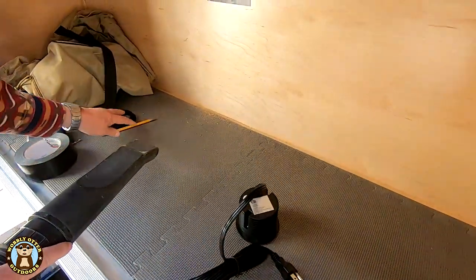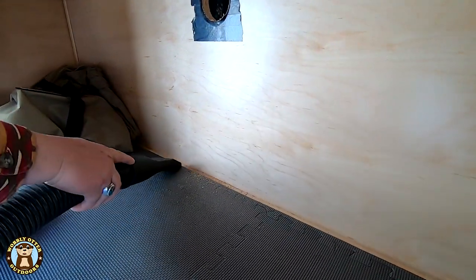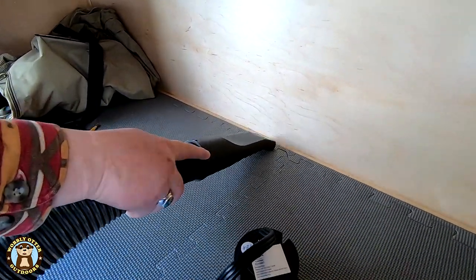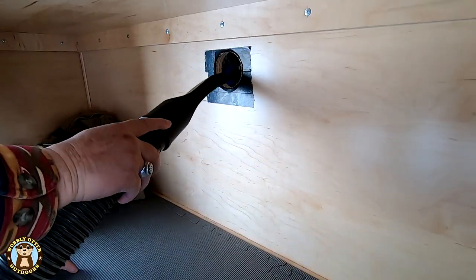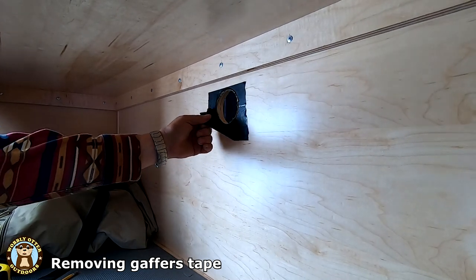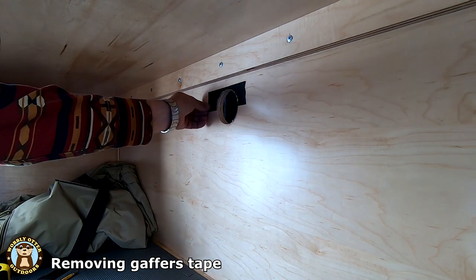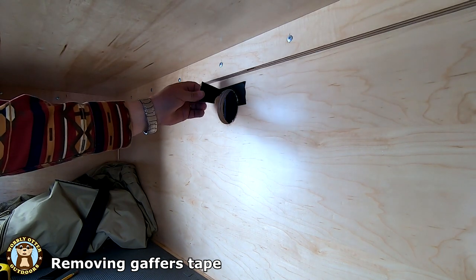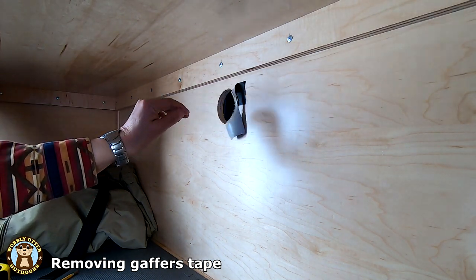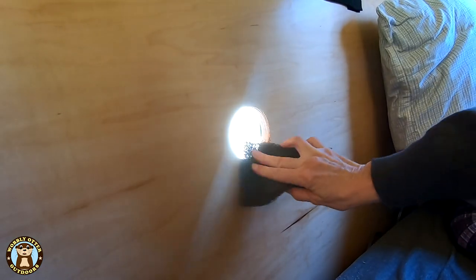The sawdust is vacuumed up. Light sanding is done on the cabin wall side to smooth the edges.